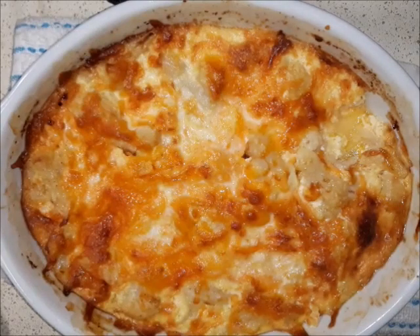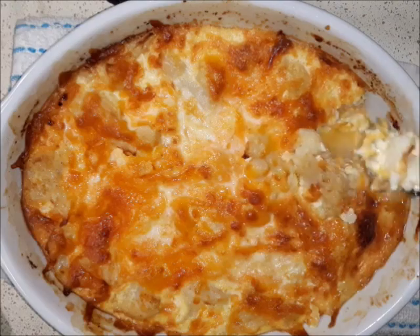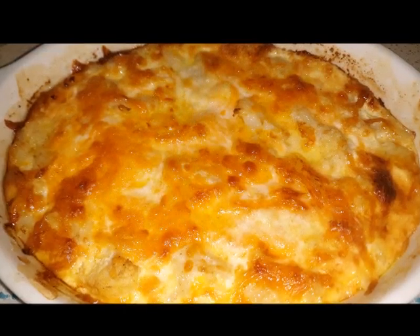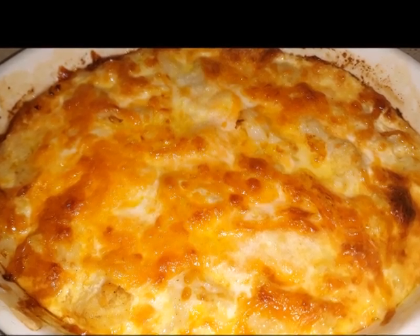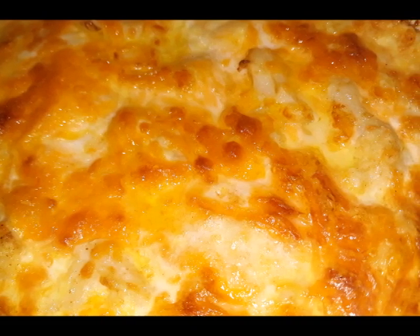It was rich and delicious — this was the move guys, I'm telling you, try it, you will not be disappointed. Now one thing I can say is I think a better thing to do is to thaw that cauliflower and pat it dry before you make the macaroni and cheese, because that'll cut down on the liquid. I'm going to make another video so you guys can see that.